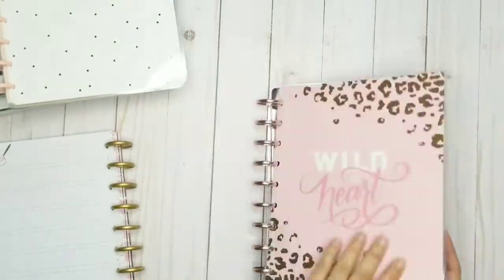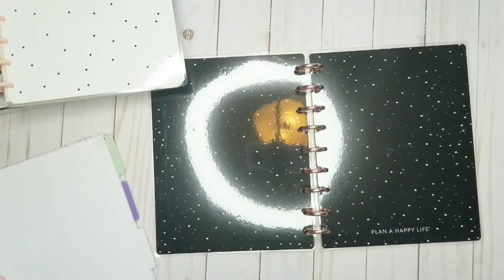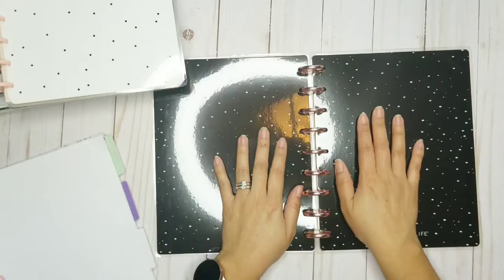That was a lot easier. I think if you do the two plastic discs together it makes it easier. And now I'm going to start frankenplanning.